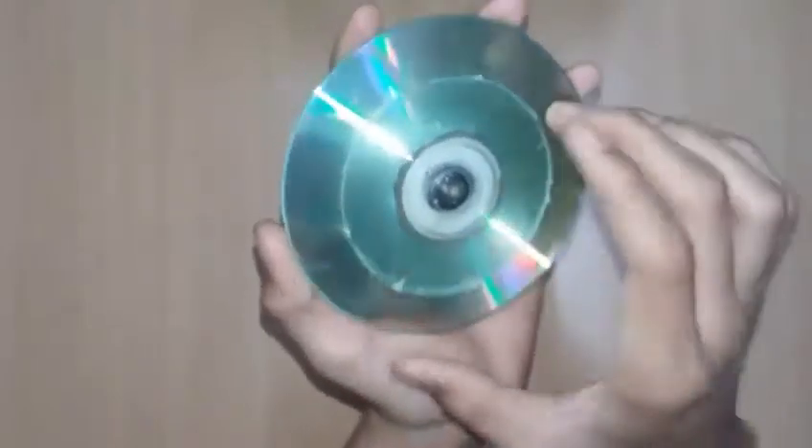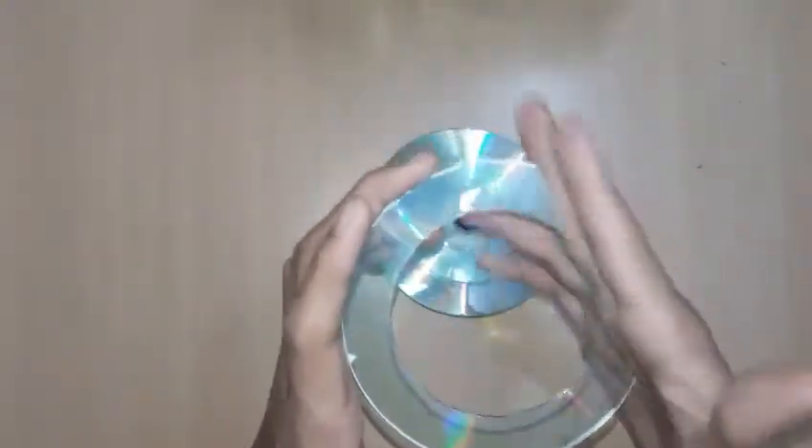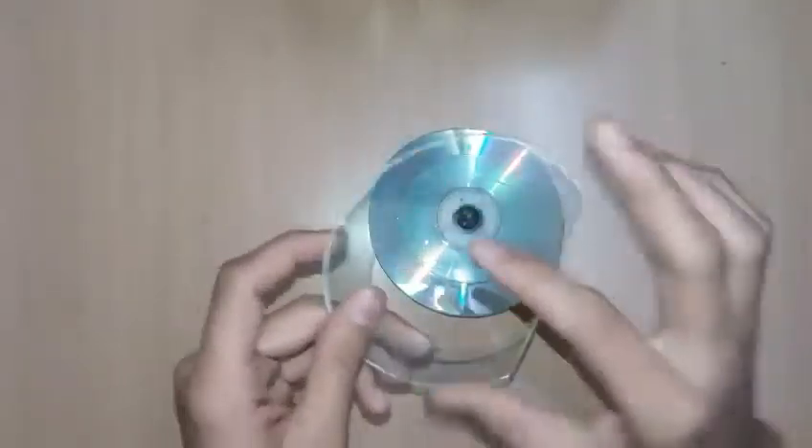The disc dimensions are eight centimeters in diameter. You can take a big disc and cut two centimeters from each side to get this size. Take a big scissor, first mark the circle you want to cut, then cut along straight lines going around until you get the circular disc.